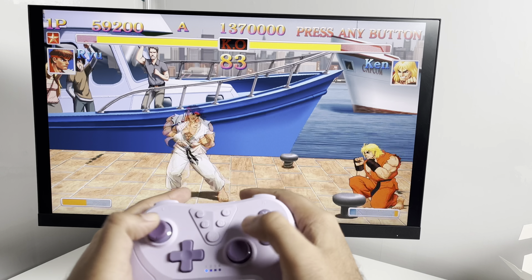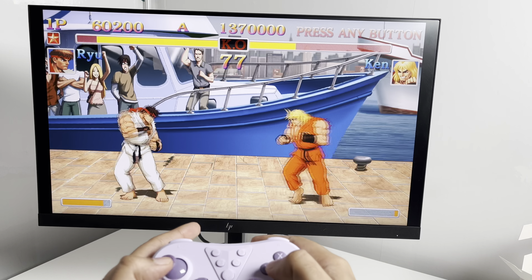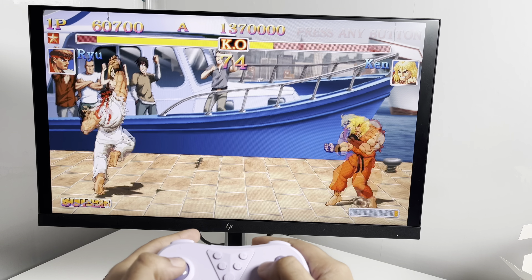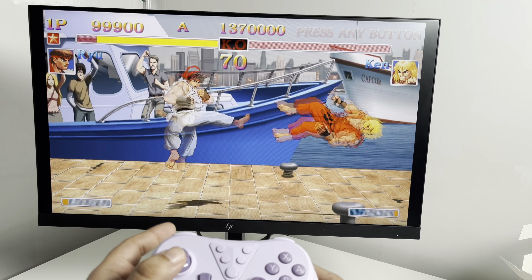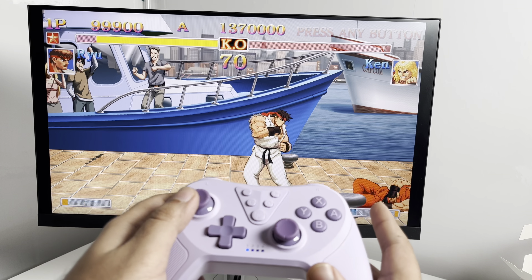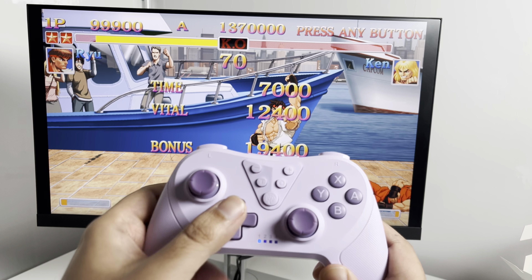The price range of these controllers is fantastic as well. With the holiday season coming up, if you want to buy someone a nice controller for Christmas, these are the perfect stocking fillers. I'd definitely recommend both of these.